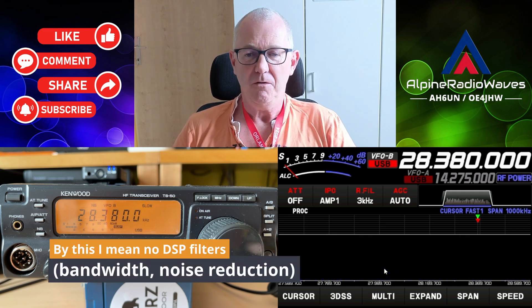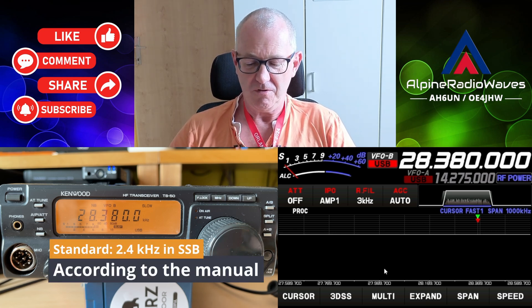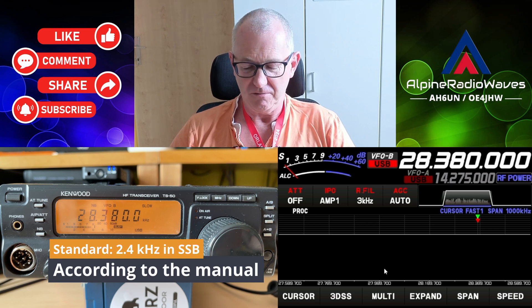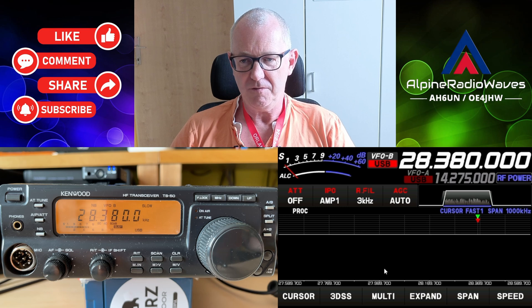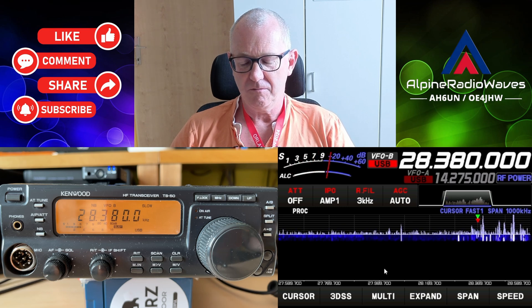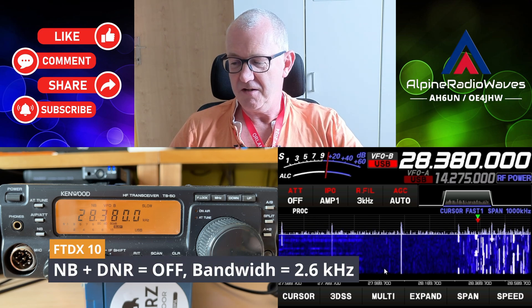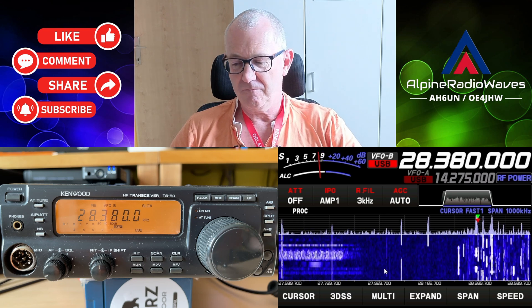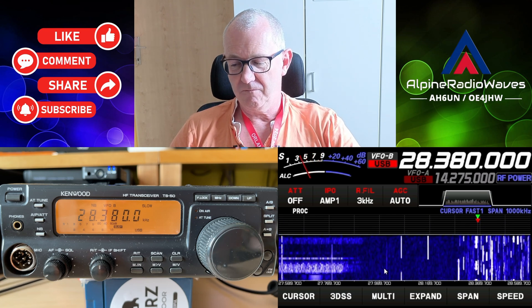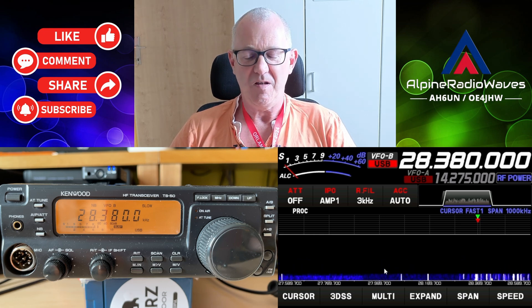Of course there's a limitation on this radio: there is no noise reduction, no filtering, you cannot reduce the bandwidth on this one. I'm not sure what the actual bandwidth is. So that's the TS-50, and that's the naked receiver of the FTDX-10. But to be honest, that's not bad.